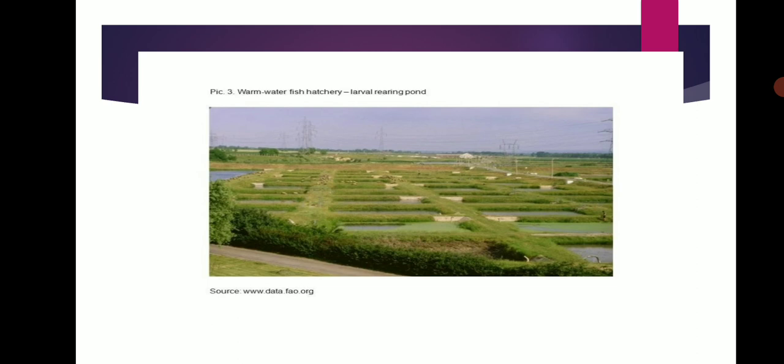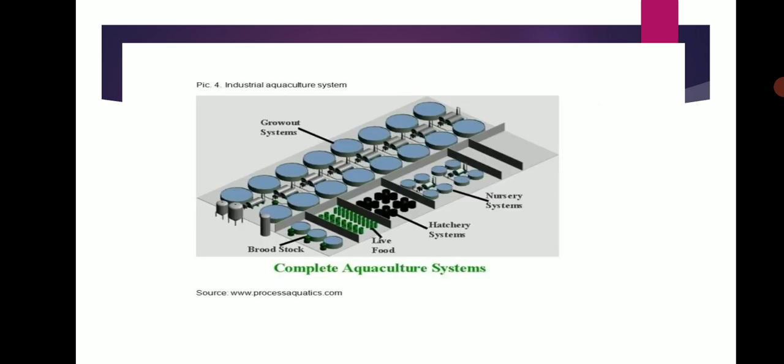This is Warm Water Fishery in Larvor Rearing Ponds. An Industrial Aquaculture System is shown in diagram. The complete aquaculture system includes: Outgrowth System, Nursery System, Hatchery System, Lab Food and Stock, and Brood Stock.